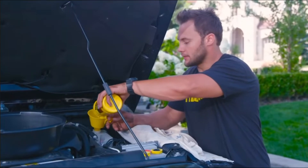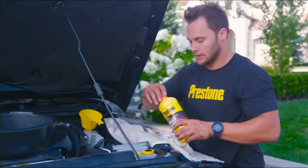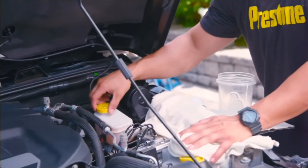Make sure to fill up the reservoir after you bleed each wheel. When all four wheels are done, give one final top-off and you're done.